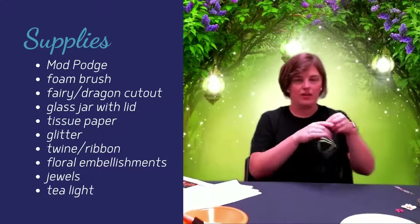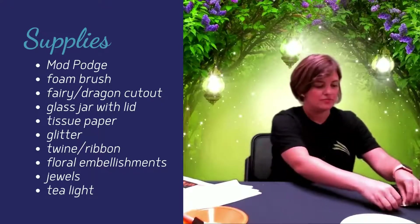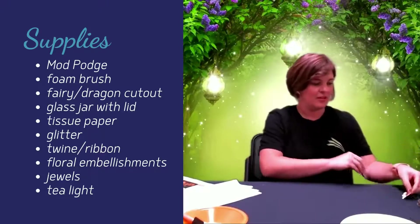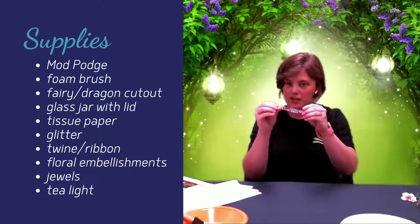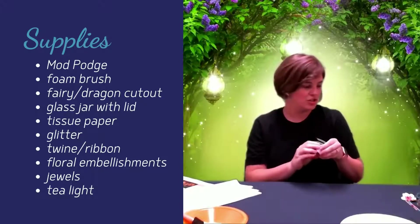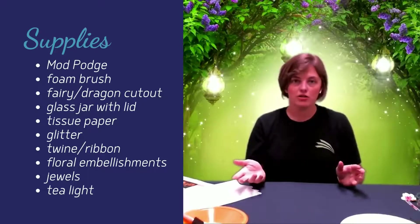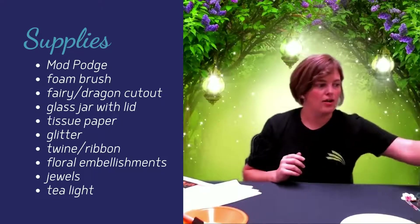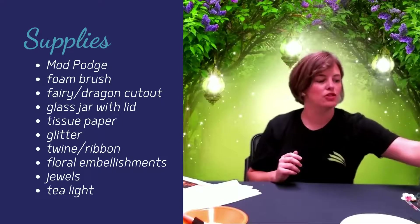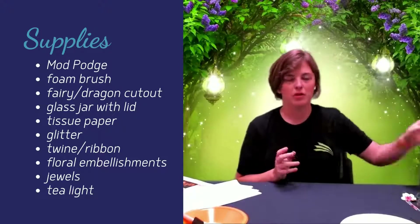I have a length of twine to put on the top of the jar when we're finished, a few little flowers, a couple little jewels for decoration, and our tea light for when we're finished. You can either let your jar air dry after you put the Mod Podge on, or I've got a hair dryer as well, so if you want to speed up the process, you can have that handy — it dries really pretty quickly with that.